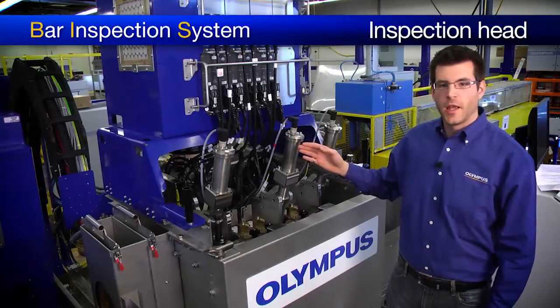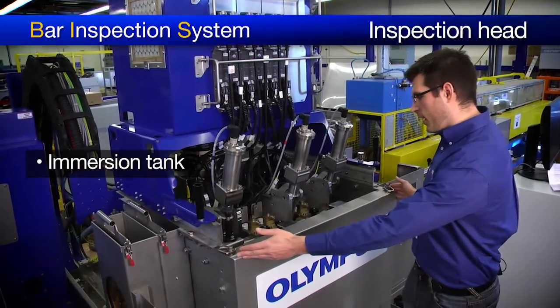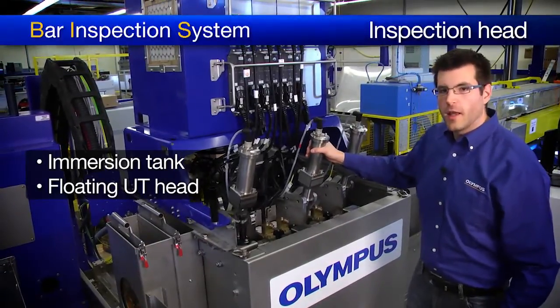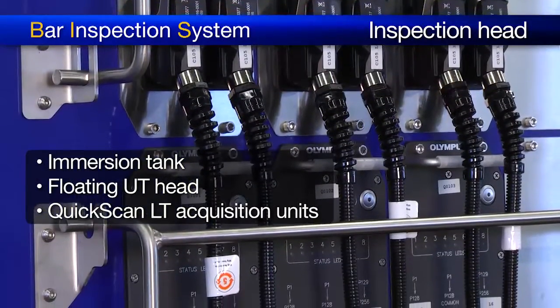This is the inspection head of the BIS. More specifically, we can find here the immersion tank. Inside the immersion tank, we have the floating UT head. And on top of the head, we find the heart of the system — the Quixscan LT acquisition units.